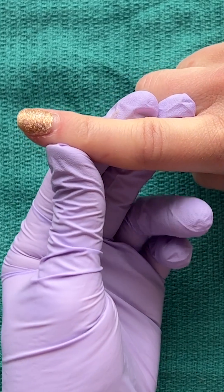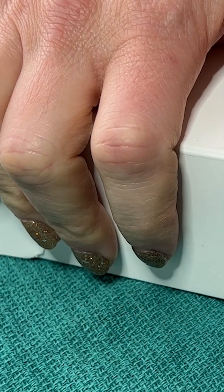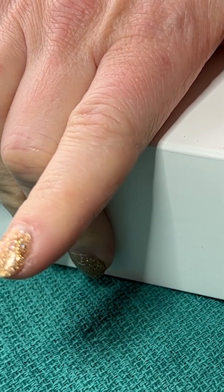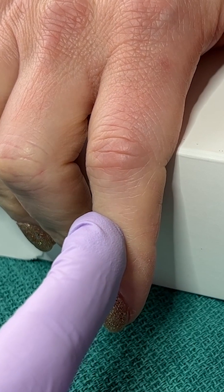This includes checking for lateral stability and also checking the flexor digitorum tendons. This is high risk for a central slip injury, so we need to do an Elson test to assess for that. Have the patient curl their fingers around the edge of a table or a box with their fingers flexed at the PIP, and then they extend their finger while you apply pressure to the middle phalanx.